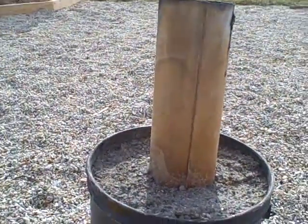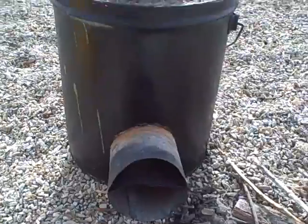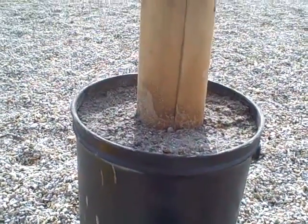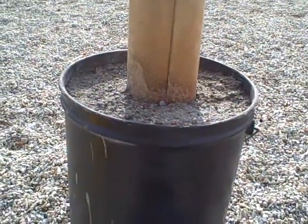I thought I'd show you my rocket stove that I built. I've seen these all over the internet and everybody's doing some variation and some design, and I just saw one and thought I'd give it a shot, so here's what I've come up with for mine, borrowing from other people's ideas as well.